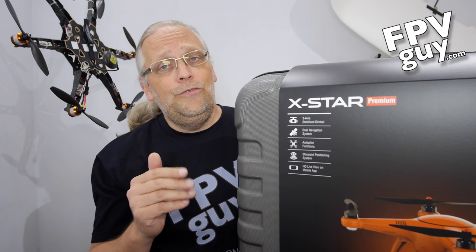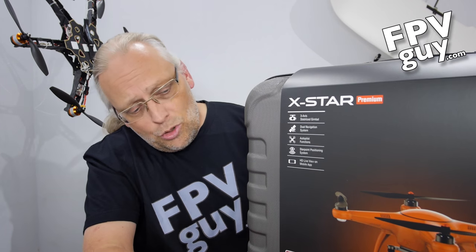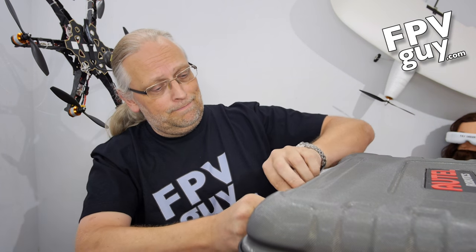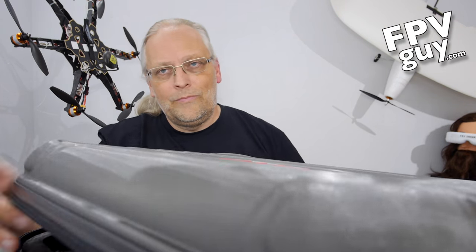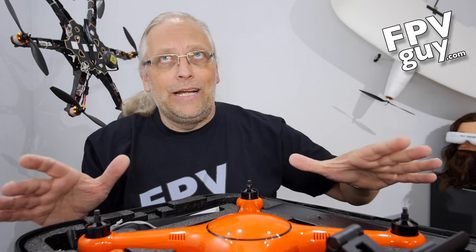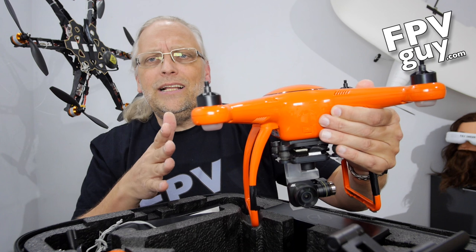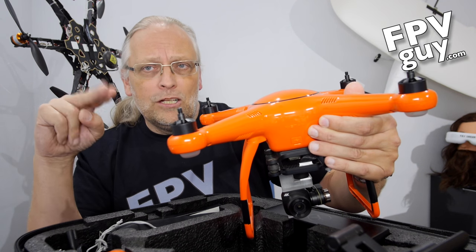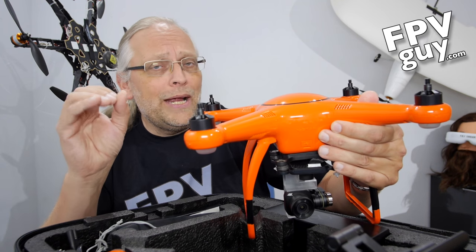The other important detail for the Premium is that it has a 1.2-mile official range. This has a very heavy-duty zipper, and it's possible to put a small padlock on that zipper if you're traveling. Opening this up, the main thing we see right away is the lovely Orange X-Star Premium. It's got long legs that protect the camera nicely, and the quality of the finish of this product is very, very unusual. The casting, the fit and finish is incredibly high compared to a lot of drones we have seen.